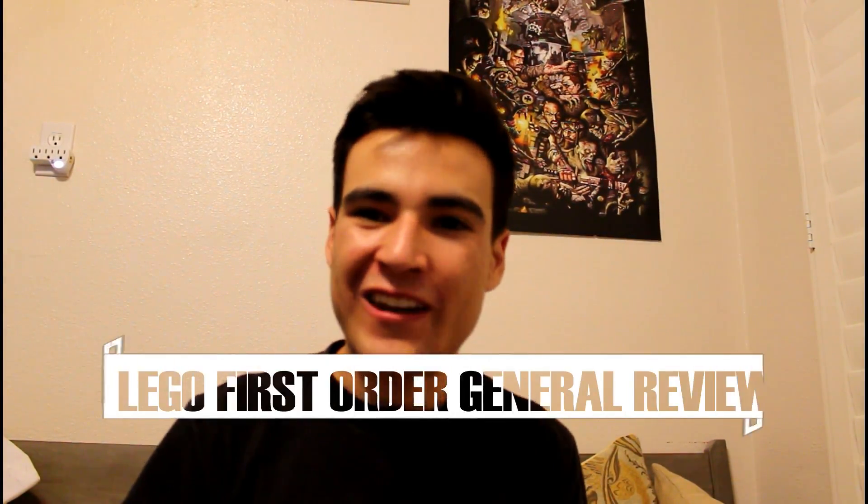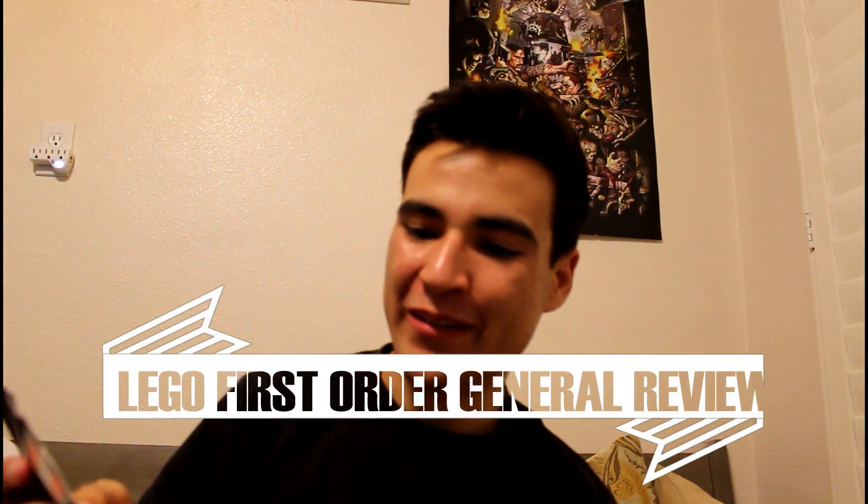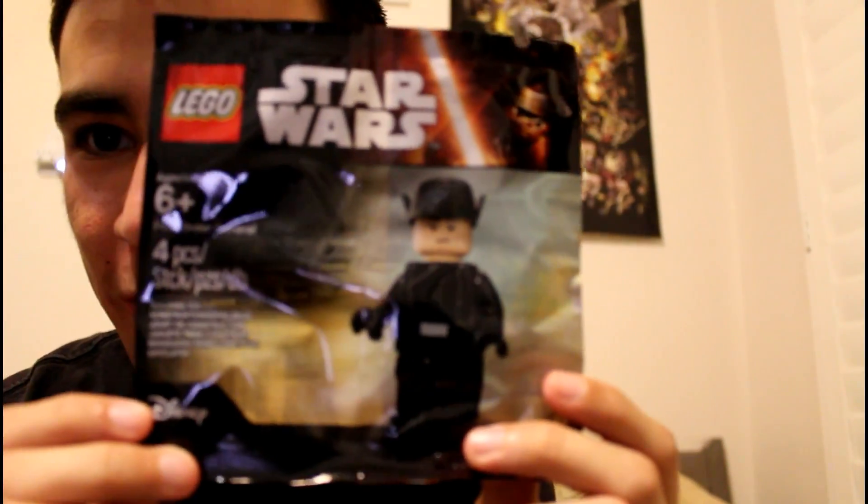Brick Rod Studios here with another Lego Star Wars review. Today we've got the First Order General, and this is a poly bag. You can actually get this right now at Toys R Us when you spend $30 or more on a Lego product.